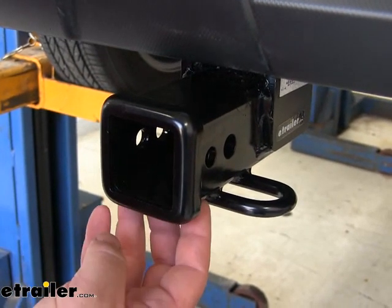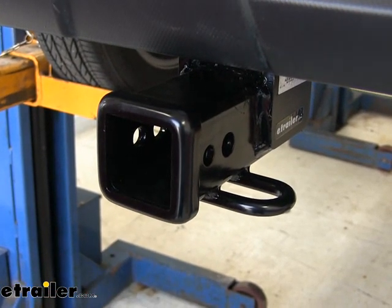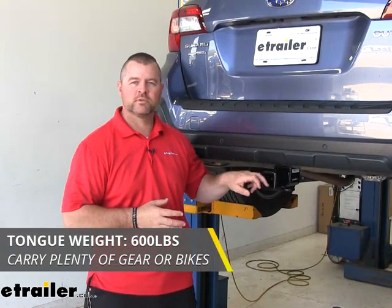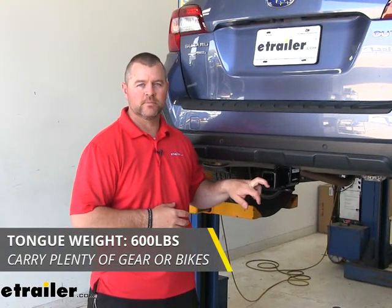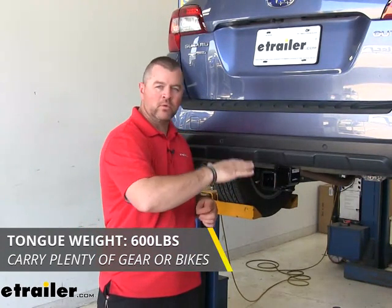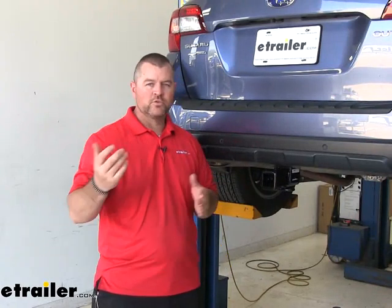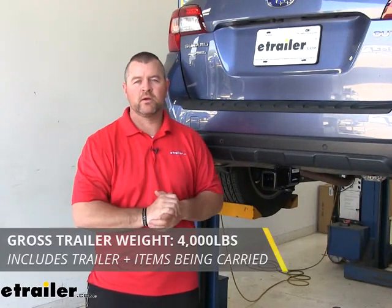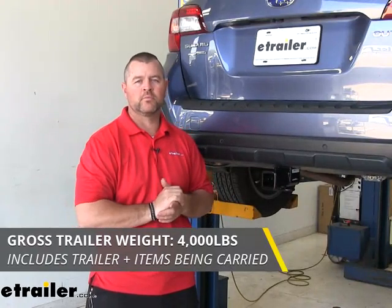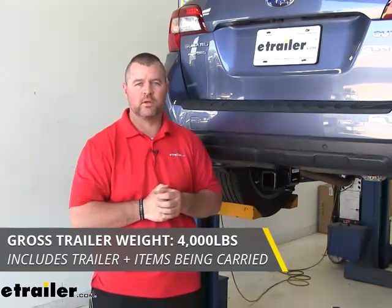As far as the finish, it's going to be a single black powder coat finish, so it's going to hold up really well against rust and corrosion. As far as weight capacities go, we're going to have a 600-pound max tongue weight, which is the downward pressure on the inside of the receiver tube — that number is important if you have a cargo carrier or something on there. As far as trailer weight, 4,000-pound gross trailer weight, which is the trailer plus the load included. I always recommend checking the owner's manual of your Subaru to make sure the vehicle can handle that amount of weight — you're going to go with the lowest number between the vehicle and the hitch.